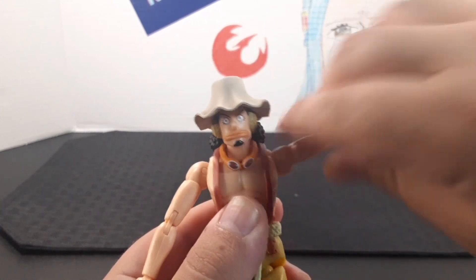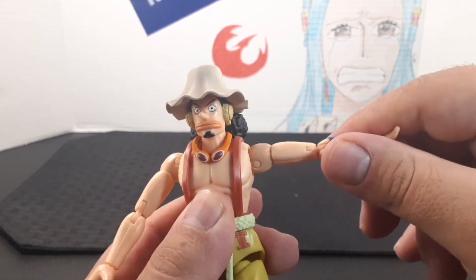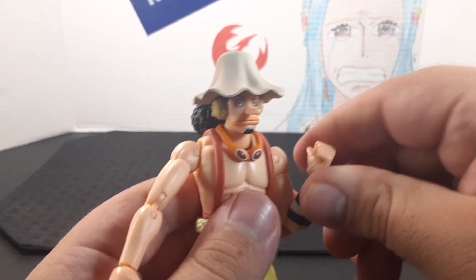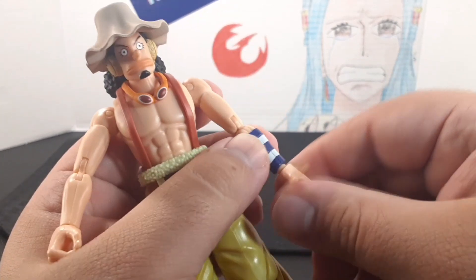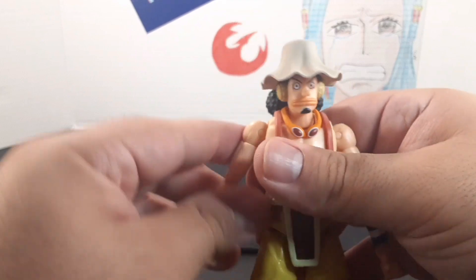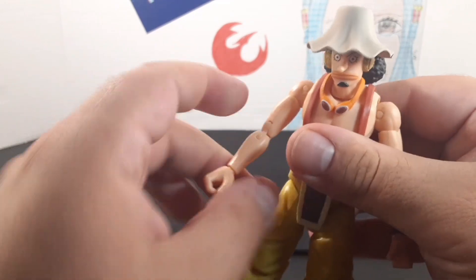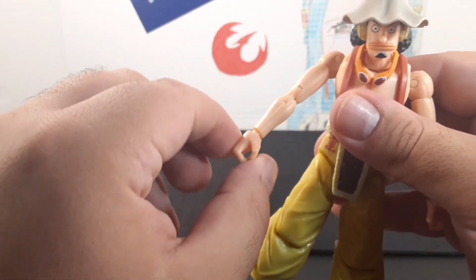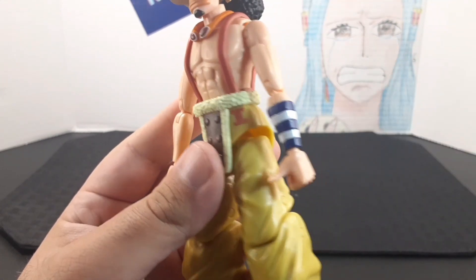Look at the arms — the arm sticks out and goes all the way around. He does have a butterfly joint at the shoulder, a swivel above the elbow, and his elbow goes all the way up — it's a double elbow. He has articulation at the wrist and hand, so you get quite a bit of movement. The other side is the same: arm sticks out, goes all the way around, butterfly joint, swivel above the elbow, double elbow, and articulation at the wrist and hand. He also has that wrap around his forearm, which looks really neat.